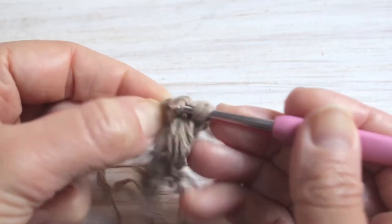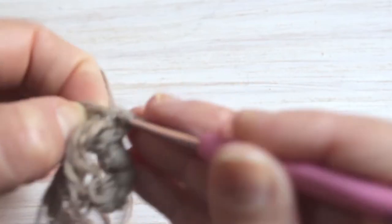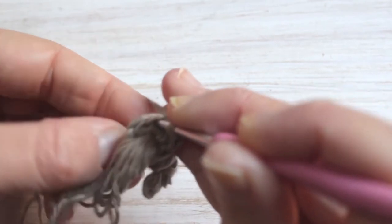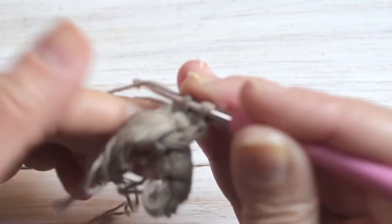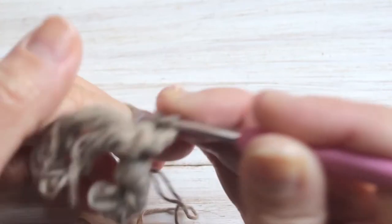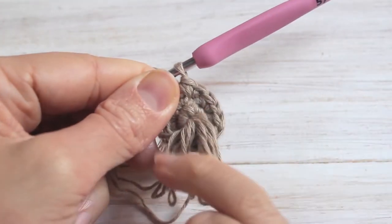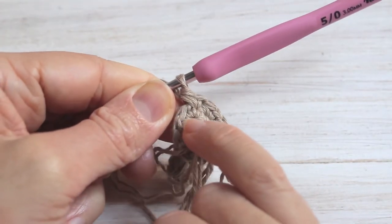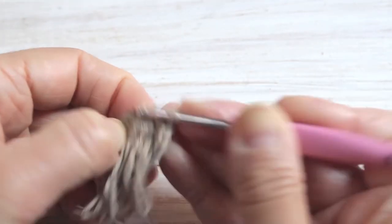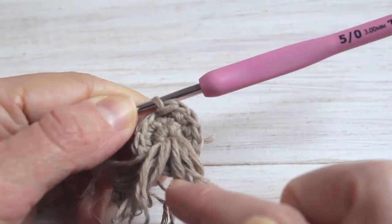At the end of row two you will have twelve single crochet. There's two into my first stitch and two into the second. Now I've finished round two and have my twelve single crochet. I'm simply going to slip stitch into the next stitch and fasten off and weave in my ends, because now we're going to switch to the cream yarn.